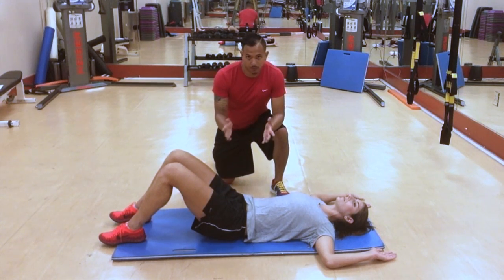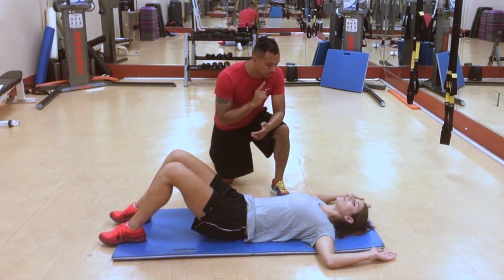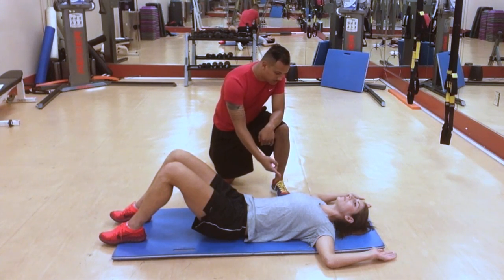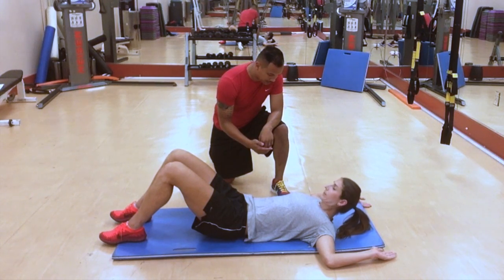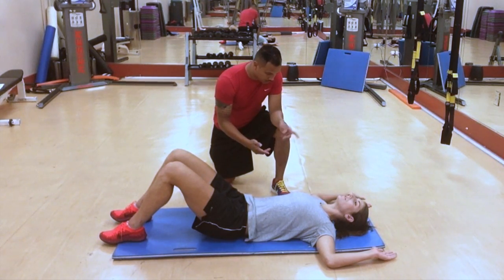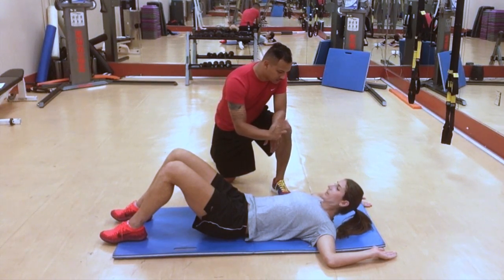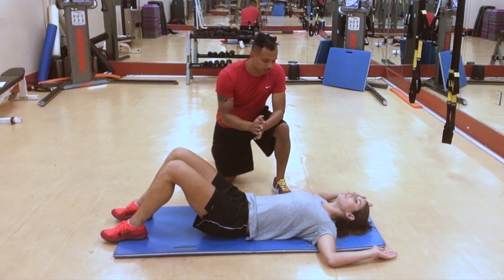The first thing you're going to do before we start any movement is press your tongue into the roof of your mouth. While pressing your tongue into the roof of your mouth, slowly tuck your chin all the way up into your chest, hold for two seconds, and back down. All the way back up, nice and slow, hold for two seconds, and bring it down even slower. Everything very slow, very controlled.